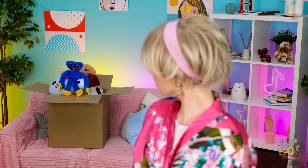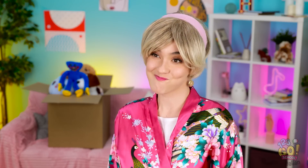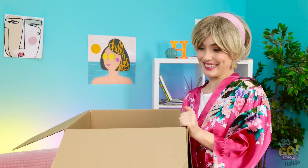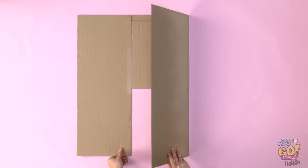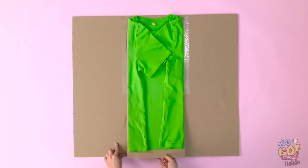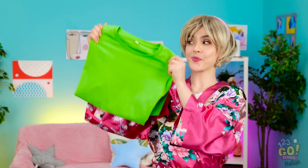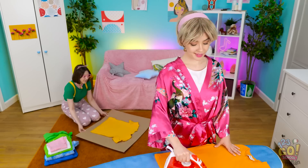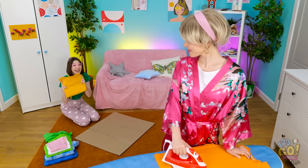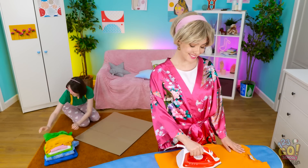Aspetta! Credo di aver trovato! Devo svuotare questa scatola! Ricominciamo! Con una scatola? Prendo un grande pezzo di cartone e lo taglio in questo modo! Metto una maglietta al centro, ripiego i lembi, poi quello inferiore, ed ecco una maglia perfettamente piegata! Wow, sembra facile! Posso provare, mamma! È divertente! Ed è così veloce! Guarda, mamma! Ottimo lavoro! Sapevo che avrebbe funzionato!